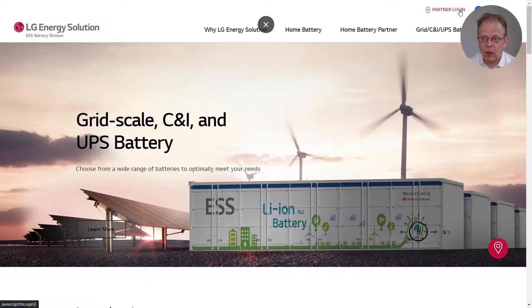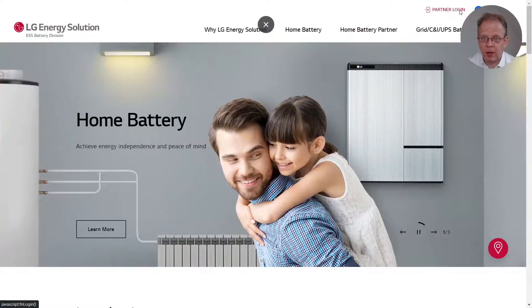I hope this was helpful to you and you've been watching attentively. I would now like to explain where you can find the certification test. In order to access the test, please go to our website www.lgessbattery.com. Once you are on that website, please click on partner login.